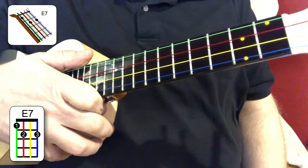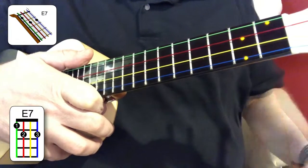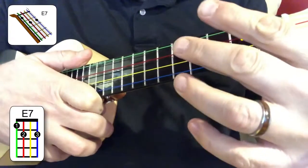Let's play the E7 chord. I have to admit, the E7 is one of my favorite chords. With E7, it's really important to come in at an angle at the top. Don't come across, come in at an angle.